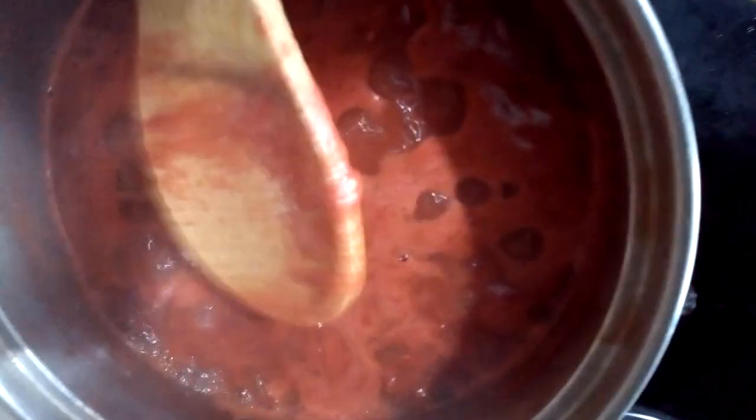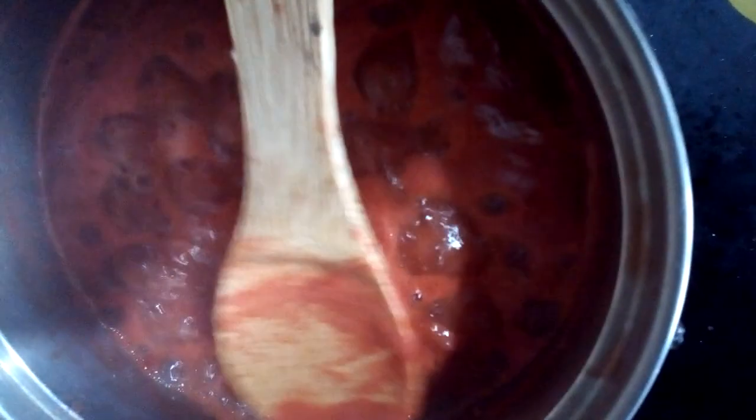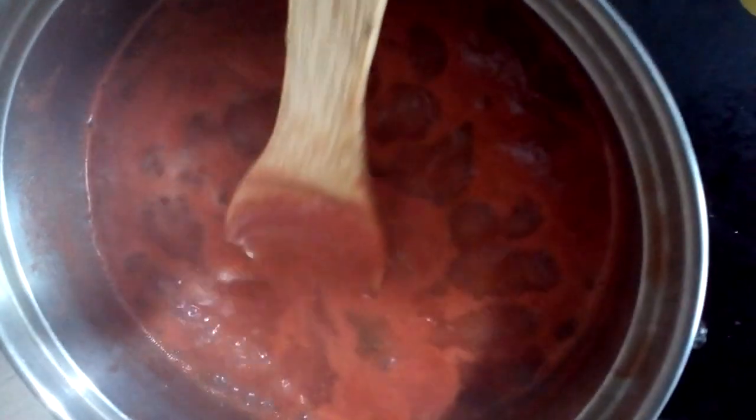The bubbles are starting to appear. You can see this type of foamy action — that shows you that you are on the right track and that the tomatoes have actually reduced. This rim is there to guide you. Leave this for some more time and you're going to love it.